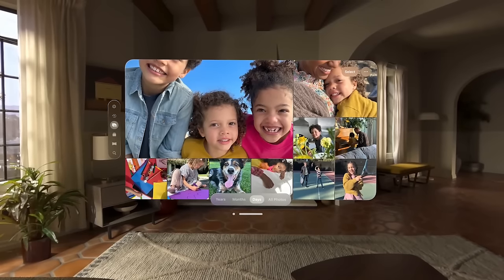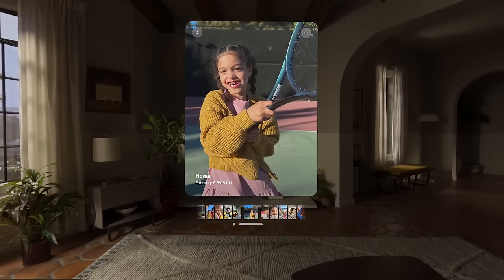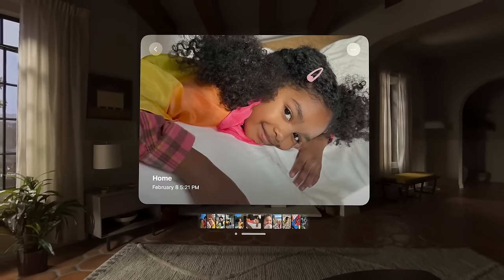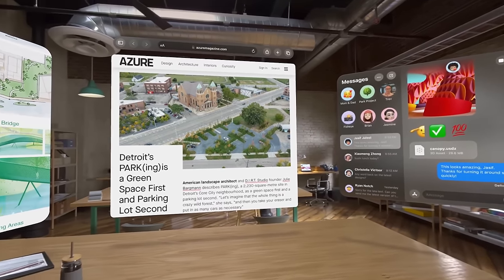First, let's talk about spatial computing and some of the apps they had me use. We were able to use the photos app, which they've kind of showcased to warm things up — how to navigate, slide up and down, pinch and zoom, increase the size of the window. What we finally got to do is really play around with multiple apps in a space for spatial computing.